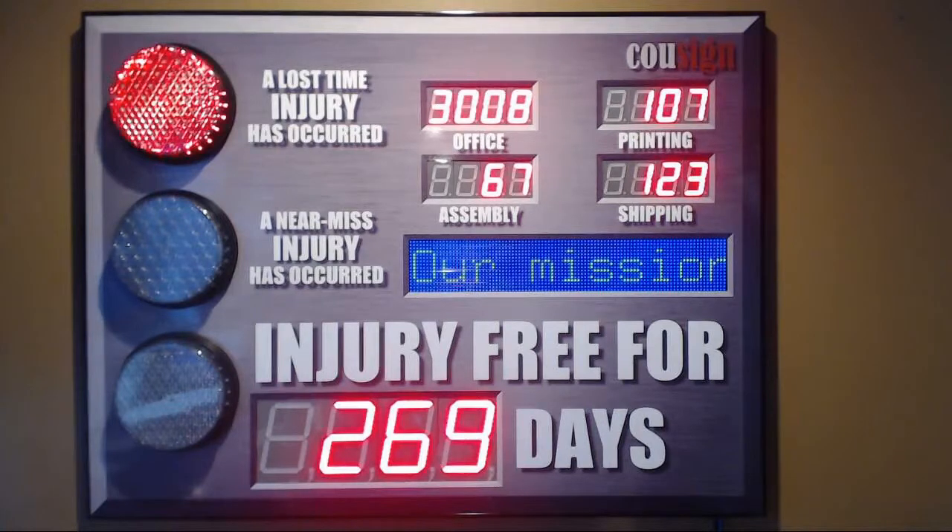Now that all the lights on the stoplight have flashed, I know that it's receiving the commands from my remote control. I can adjust the setting for each light using the down, reset, and up buttons. Each light is controlled by one of those buttons.